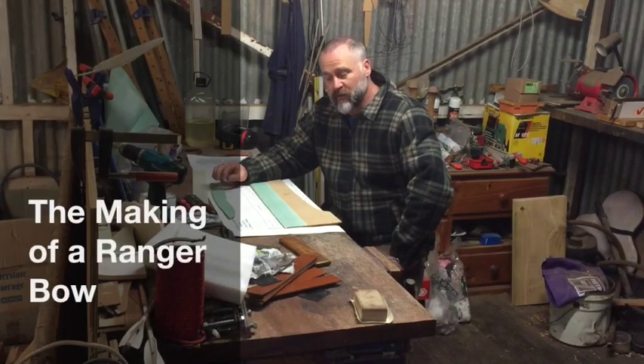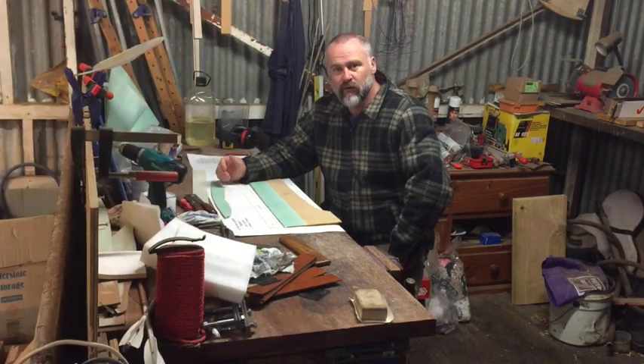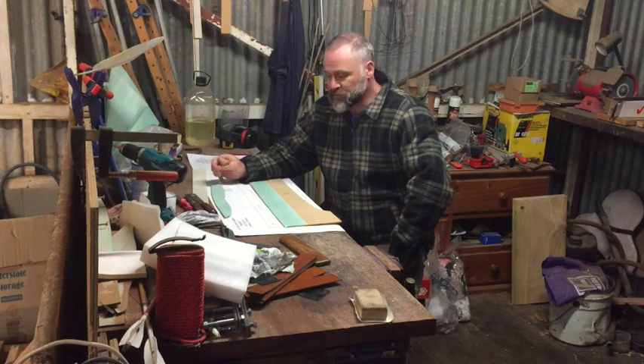G'day, Stuart from Ranger Bows. I've had a customer ask me to make him a takedown longbow, so I thought it'd be a good opportunity to do a video on what goes into making one of my bows.